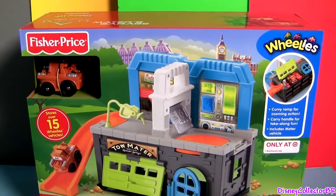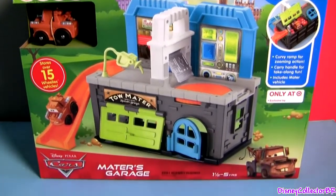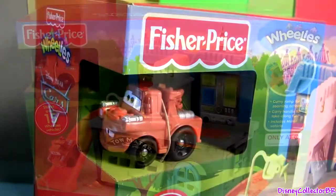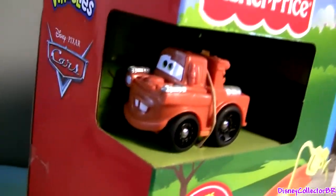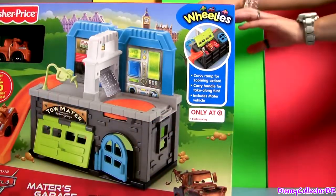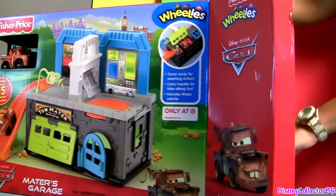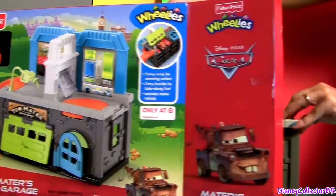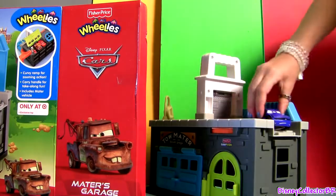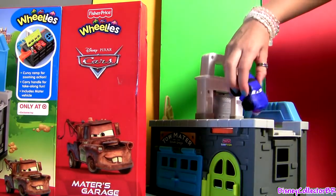Hey guys, Disney Collector here with Mater's Garage from Willy's. It comes with one Spy Mater. We also got Rod Torque Redline.